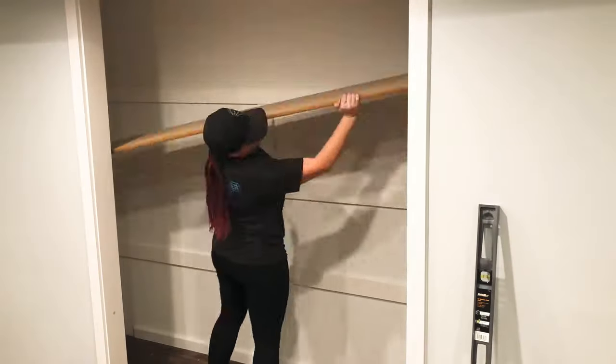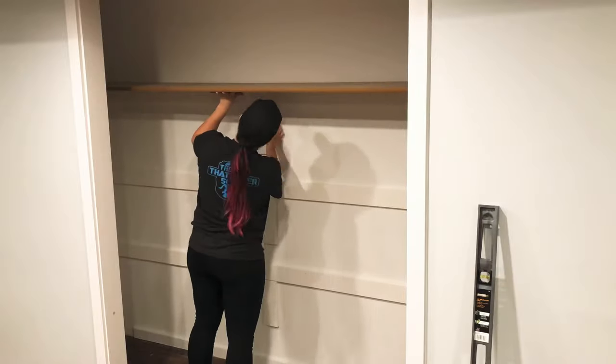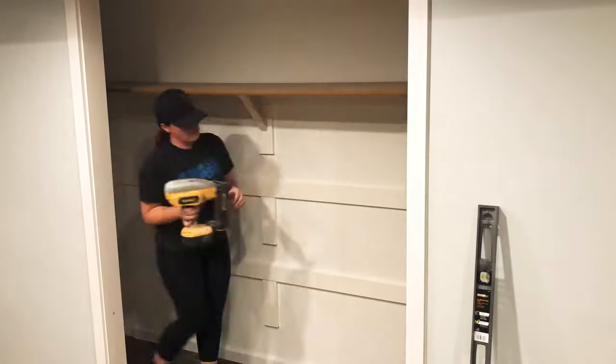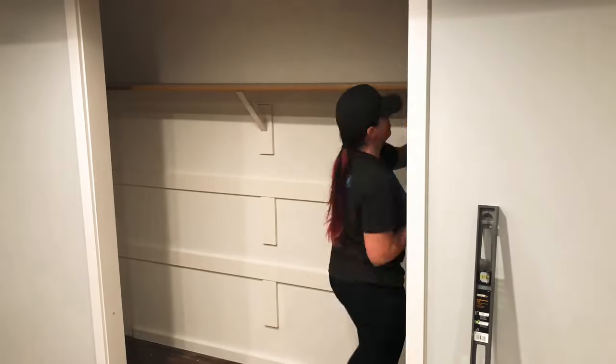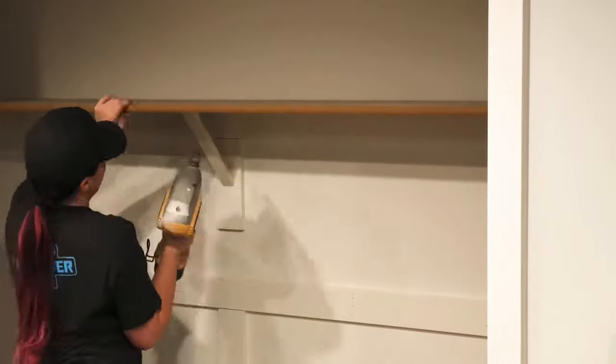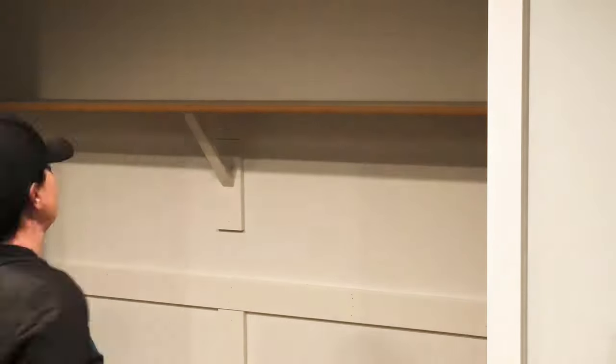I added some Loctite glue and lifted the shelf up — this is probably a two-person job, I should have had a helper. Then I put the 45-degree brace in and nailed all along the back side of the shelving into the cleat. Because the shelf was so long, this extra bracing was necessary and it really did the job — worked out well and is really strong.